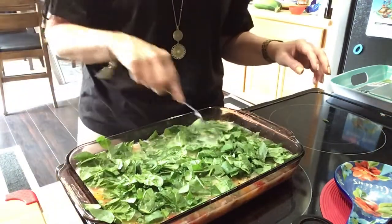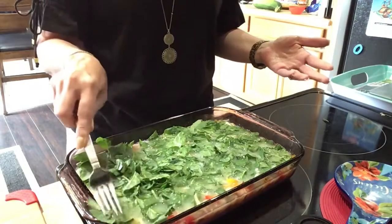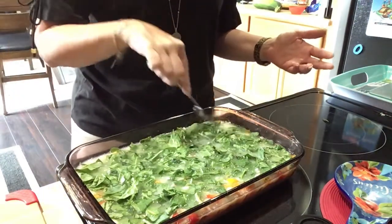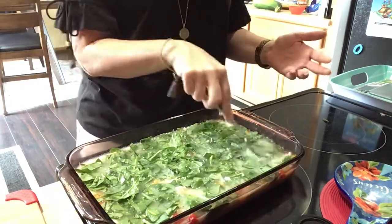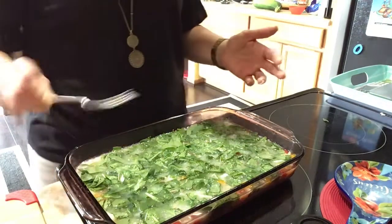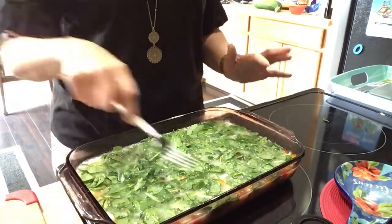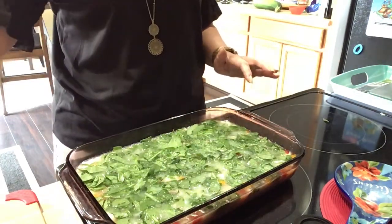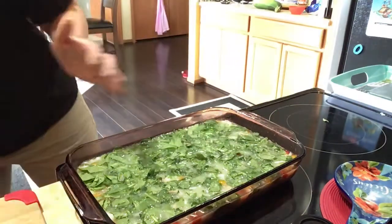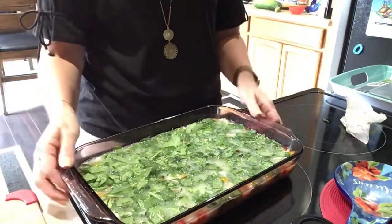Doesn't that look good? Of course you could make this however you like it. That's what's cool about watching other people's videos — you can cater it to what you like. I set my oven for 350. She originally said to check it at 45 minutes but then came back and said it took an hour and 15 minutes, so I'll start checking at 45 to see where we're at so it doesn't burn. It is a lot of egg, so we'll see. Let's get this in the oven.